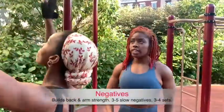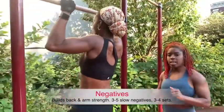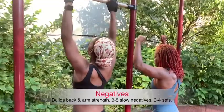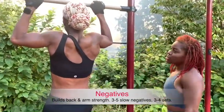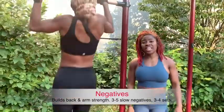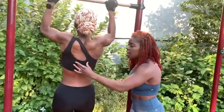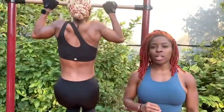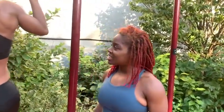Now Jess is doing negatives. Jump up and try to come down as slow as you can, keeping your back engaged. Jump right back up, hold yourself up there, keep your back nice and engaged as you come down nice and slow. These holds will single-handedly build up your entire back and get you strong for your pull-ups. Do about three to five holds per set, three sets total.